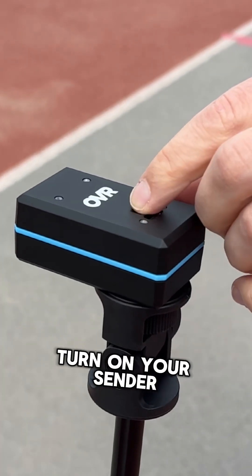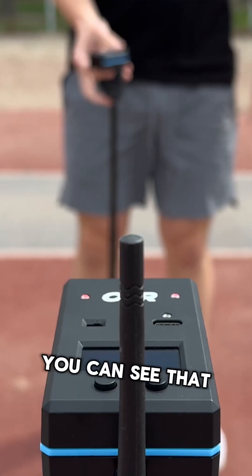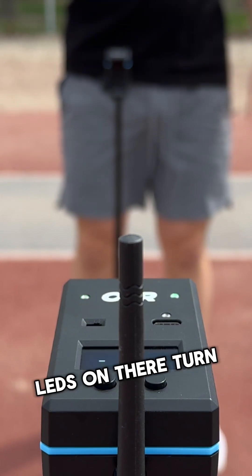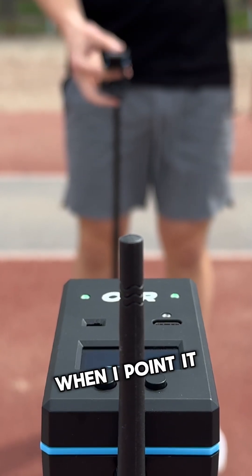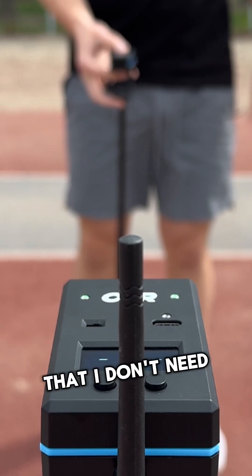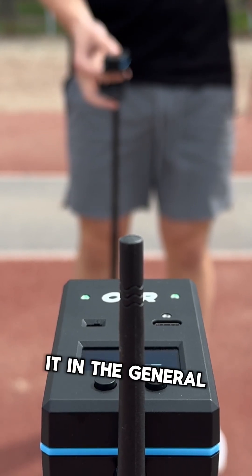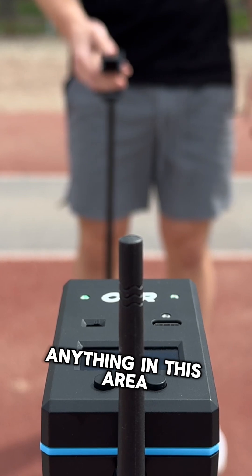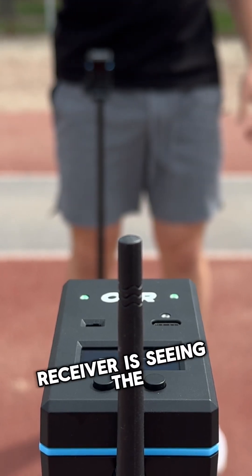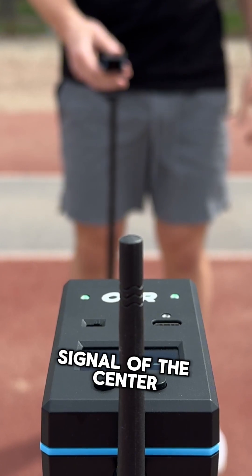Turn on your sender and your receiver. As I turn the sender towards the receiver, you're gonna see those LEDs on there turn green. I don't need to be very precise — just get it in the general direction. Anything in this area will make them light up green, which means the receiver is seeing the signal of the sender.